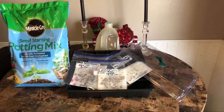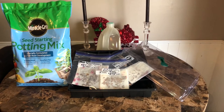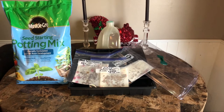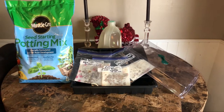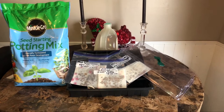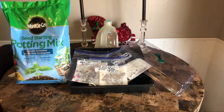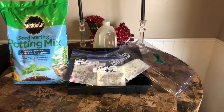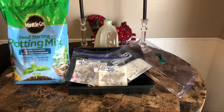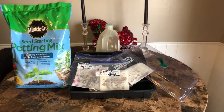We're going to start our milkweed seeds early this year. It's the middle of December now, and a lot of these milkweed seeds will not flower their first season unless you give them a head start, like tomato plants and such. For flowering milkweed plants, which are so beneficial to our monarch butterflies, we'll be getting them started early and hopefully have some size and get some flowers the first season to help bring in the monarchs.